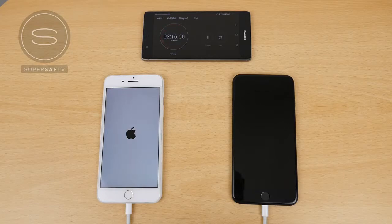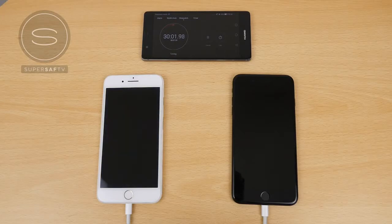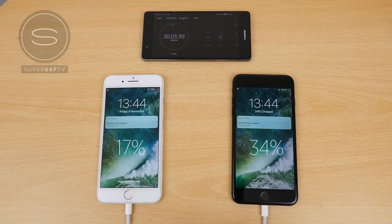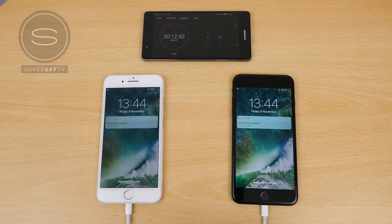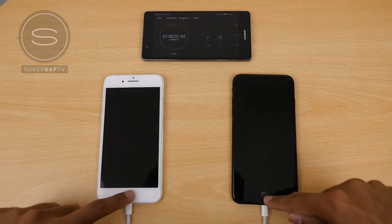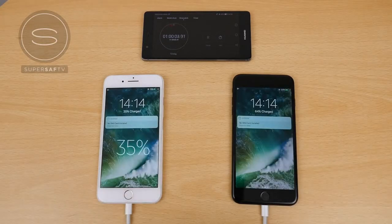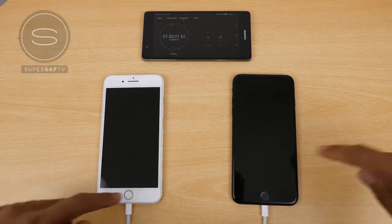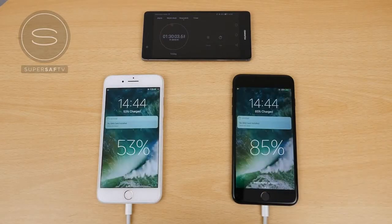We're checking the progress every half an hour. At around 30 minutes, the phone on the left is around 17% and the iPhone on the right is around 34% — double the charge using the iPad charger. After 1 hour, the iPhone on the left is around 35% and the one on the right is around 64%.